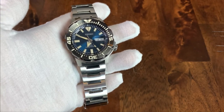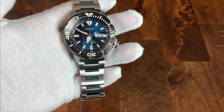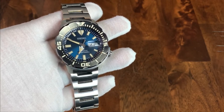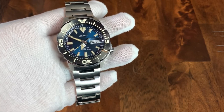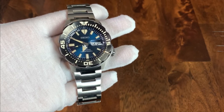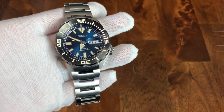The Monster is one of the classic Seiko watches. They all have these cool nicknames like the Samurai, the Turtle, the Sumo, etc. I had never actually had a chance to handle a Monster until I got this one. I was initially concerned it would be a little bit too big for my taste, but along with a lot of the other Seiko watches, it wears slightly smaller than the specifications and dimensions would lead you to believe.